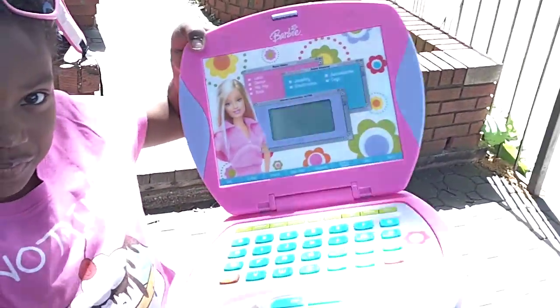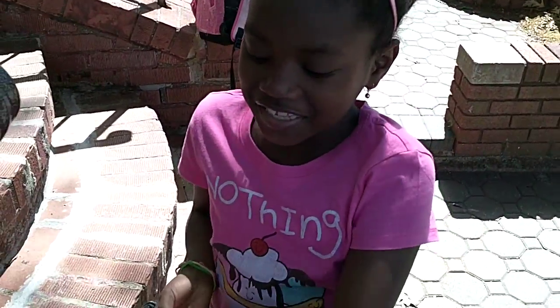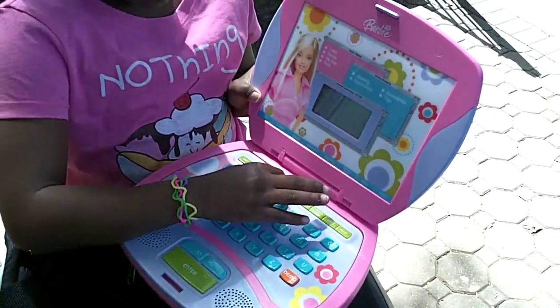Hi, I'm Amaya. This is my computer, and this is how you work it. First you turn it on like this.